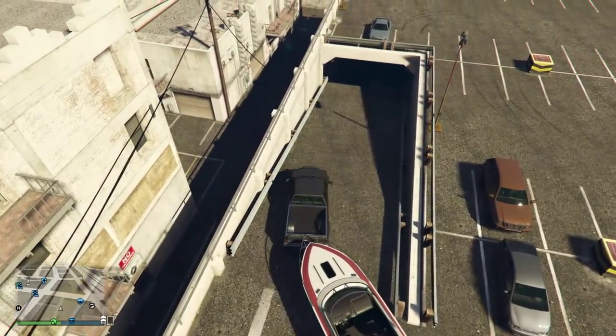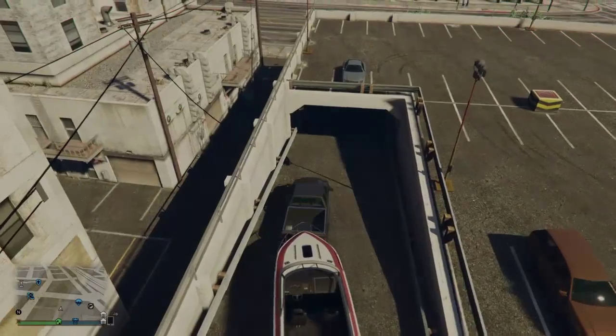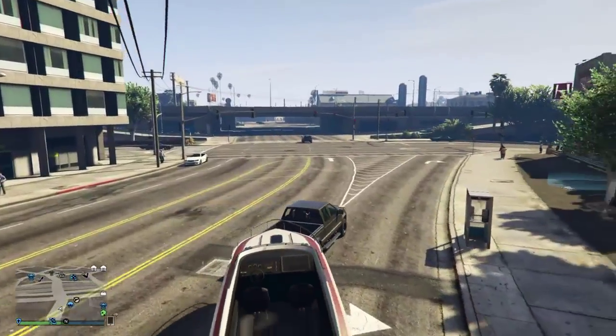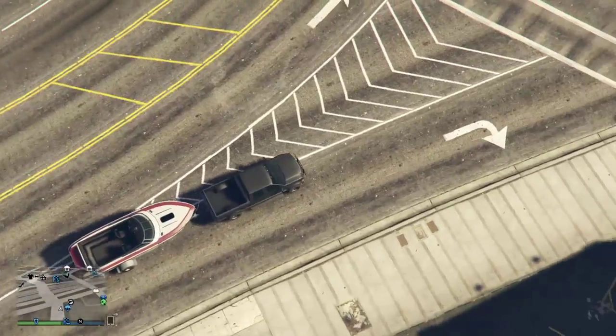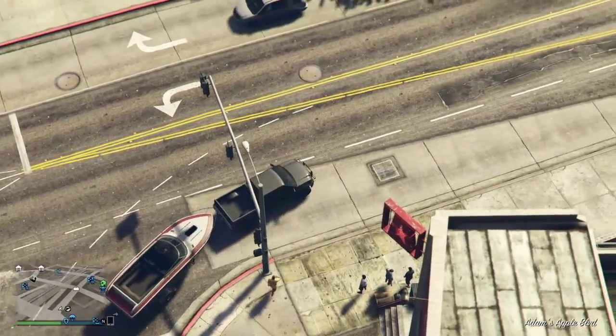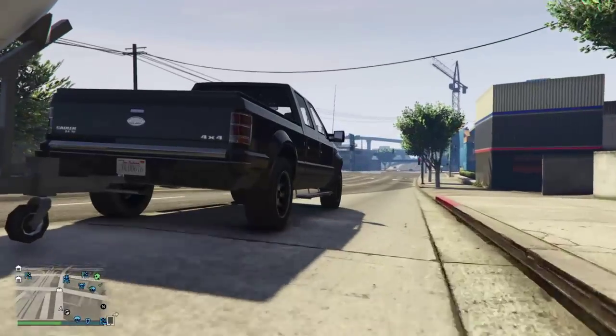I found this Bison 4x4 already equipped with a boat in this area, and I thought, yeah, I'm going to nab that. So I stopped off at the Ammu-Nation there to get some fishing supplies, because you've got a 4x4 and a boat, you've got to have some fishing supplies — a bit of tackle and whatnot.